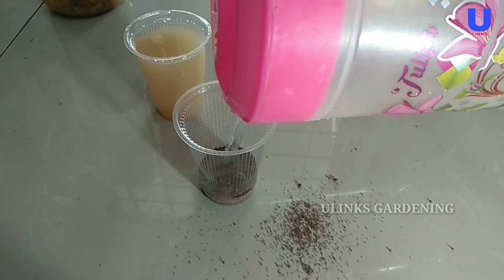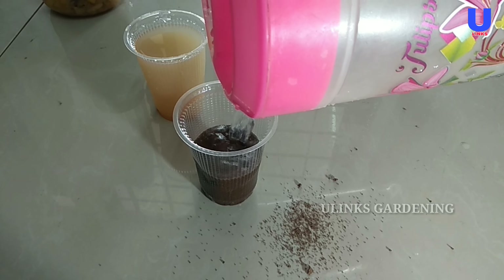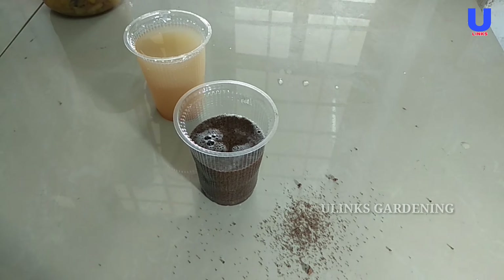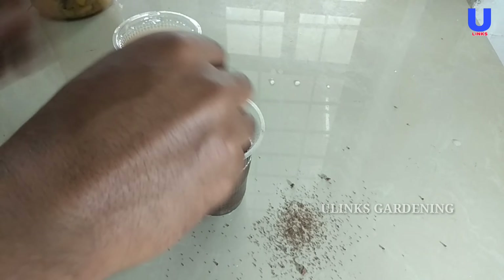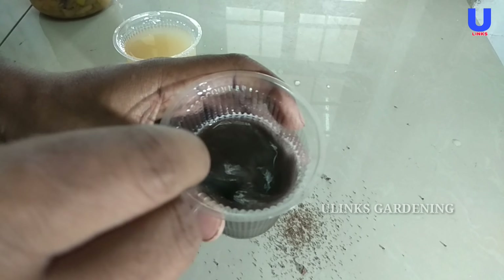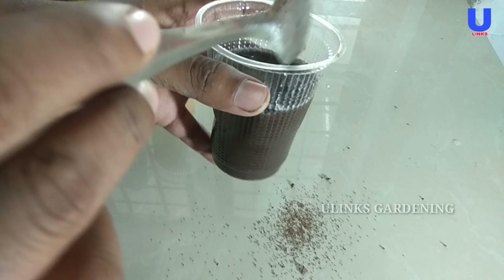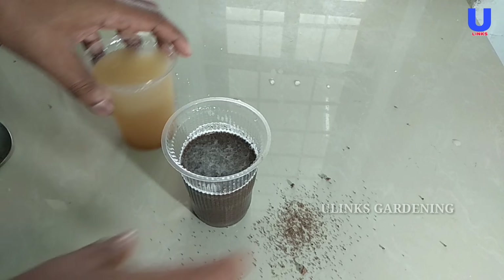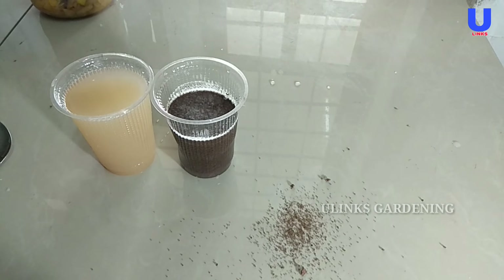After placing the tea leaves, add some water into this glass to get an extraction of the tea leaves. The tea leaves contain all three big nutrients — NPK, which is nitrogen, phosphorus, and potassium — as well as some trace minerals. Now the tea leaves extract is almost ready.